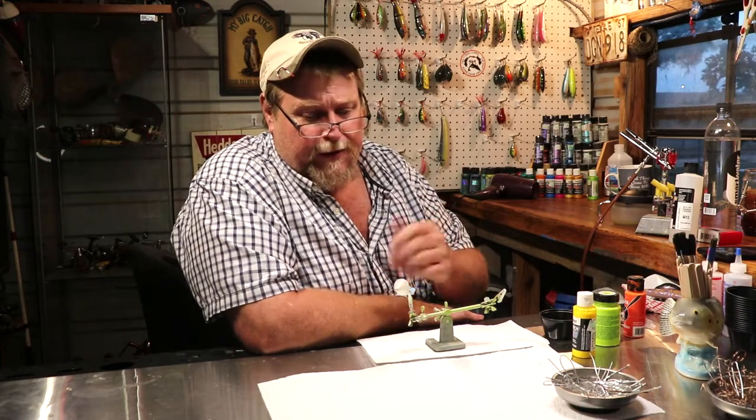Okay folks, on tonight's episode of Ugly Dog Lures, we're going to do something just a little bit different, probably something you've never seen before, but we're going to have some fun and do it anyway. It don't matter, it's just a little old square bill bait, it won't take us long, so what do you say we get to trucking and see what happens here.